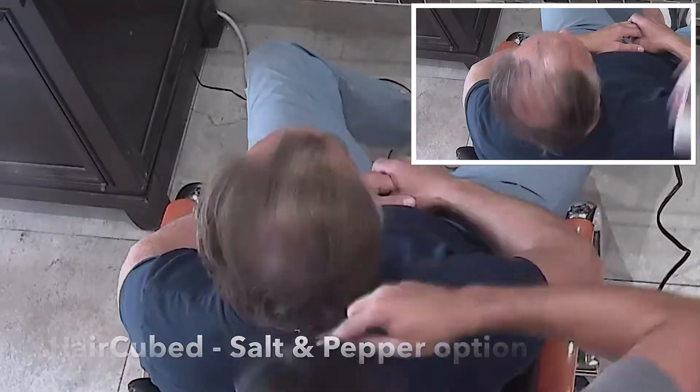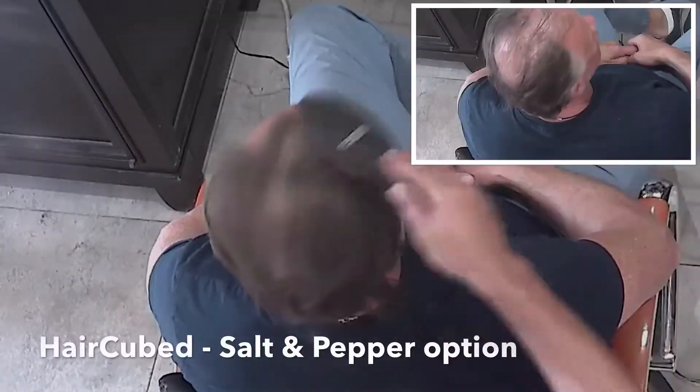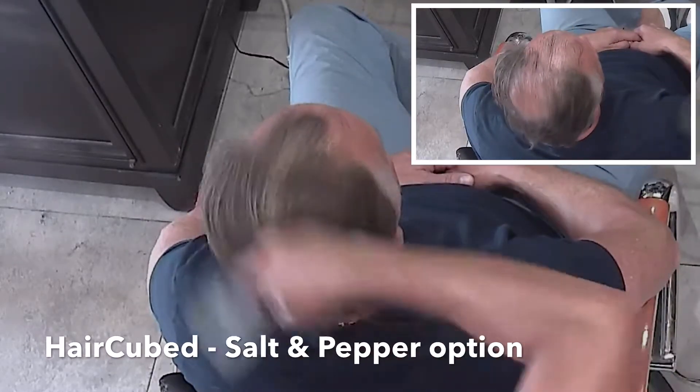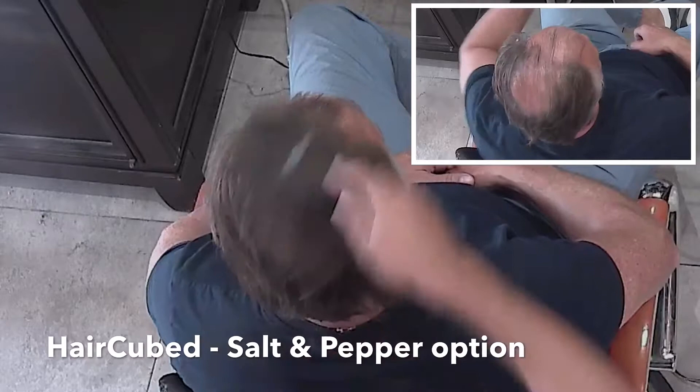My hair has been thinning for over 15 years and I have tried every product in the market. Hair Cubed is absolutely the best. It's made with organic ingredients that doesn't damage your hair.